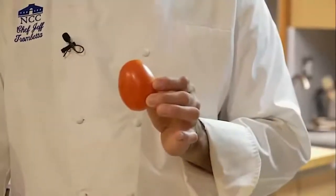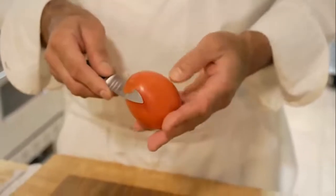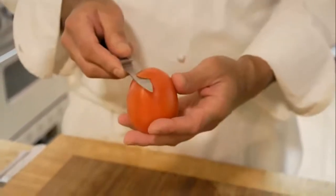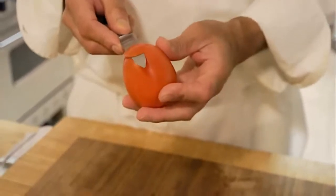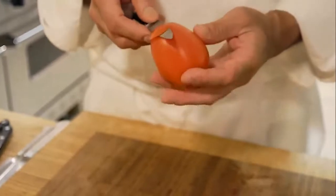We are going to carve this tomato into a rose. Take the tip of the tomato — not the core, not where it's connected to the stem — and just cut straight across. That's going to be the pedestal. The rose is going to sit on that.